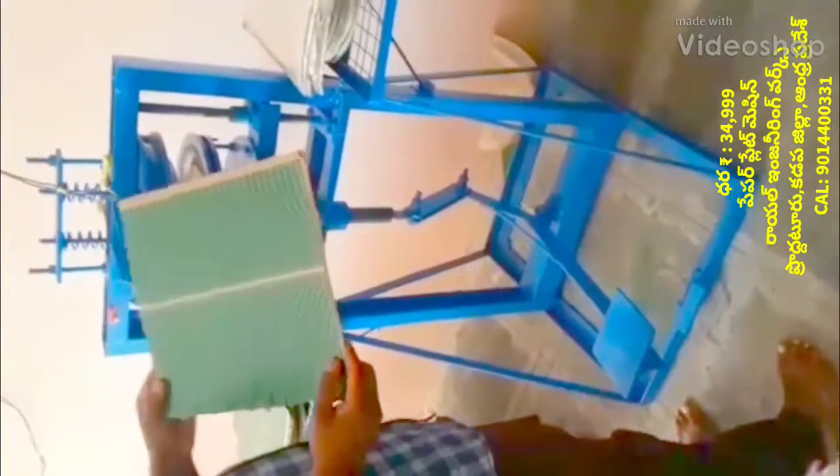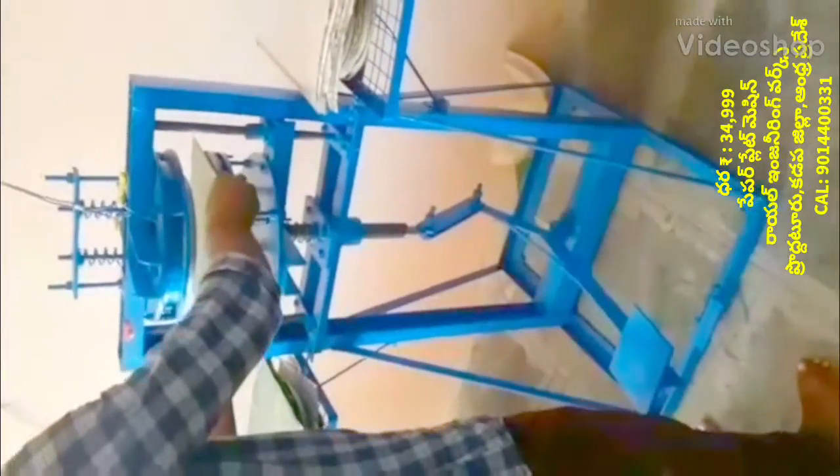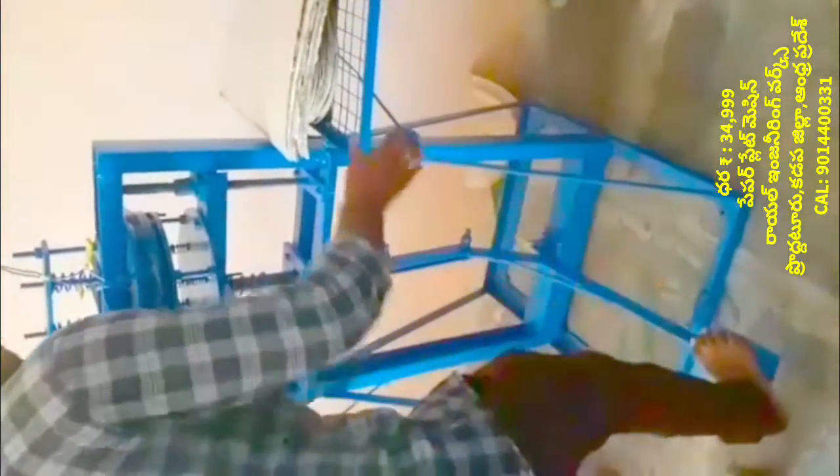Welcome to the Royal Engineering Works YouTube channel. If you are watching this video about a paper plate making machine — specifically a leg press paper plate making machine.